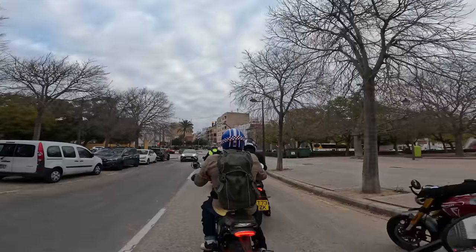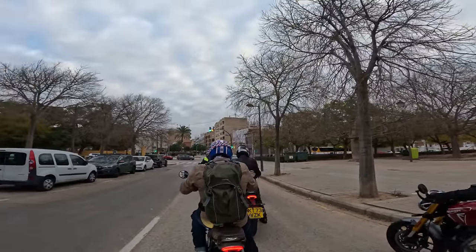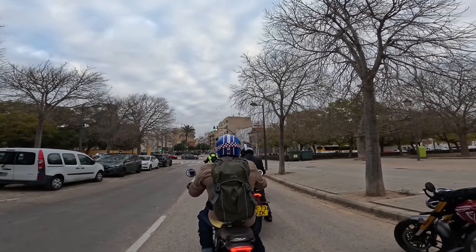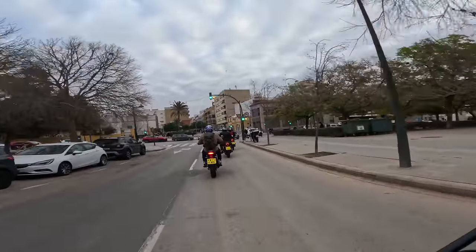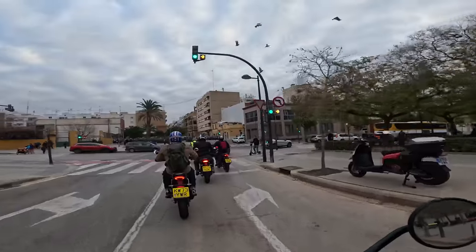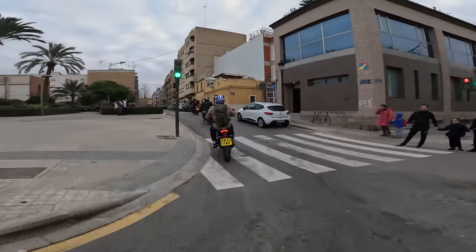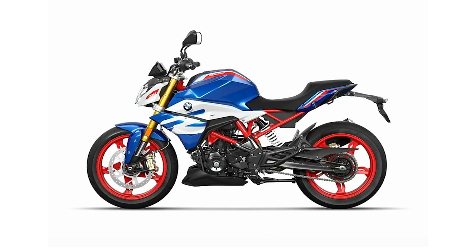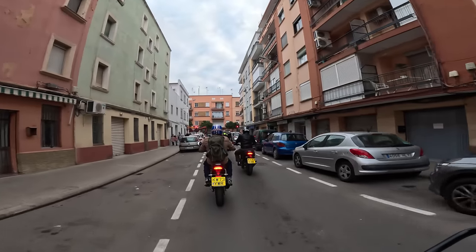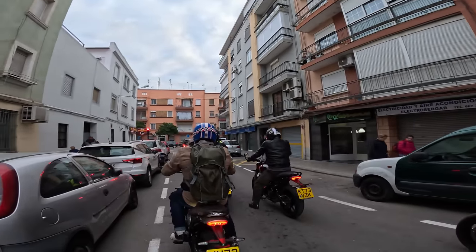These bikes are very similar with the same powerplant — this 398cc dual overhead cam, single-cylinder liquid-cooled engine with a 4-valve head. Both bikes make a claimed 39.5 horsepower at 8,000 RPM and 27.7 pound-feet of torque at 6,500 RPM. They're competing with bikes such as the G310R and G310GS. We recently had the G310GS on our dyno in California and it made right around 30 horsepower at the rear wheel.